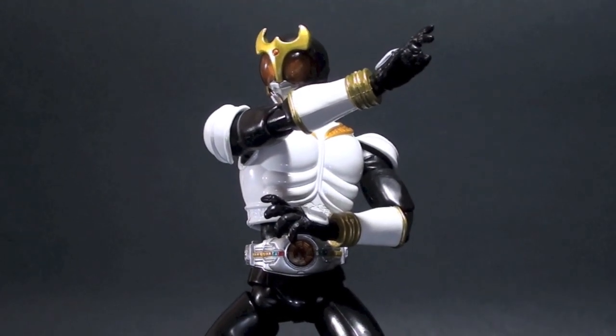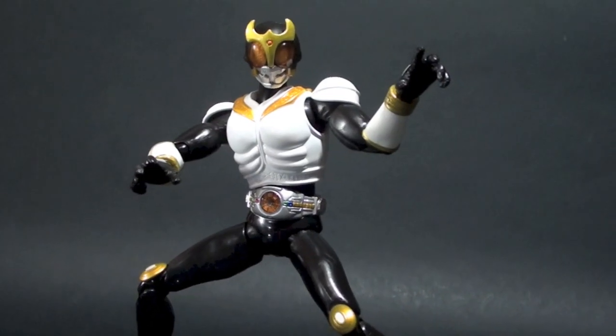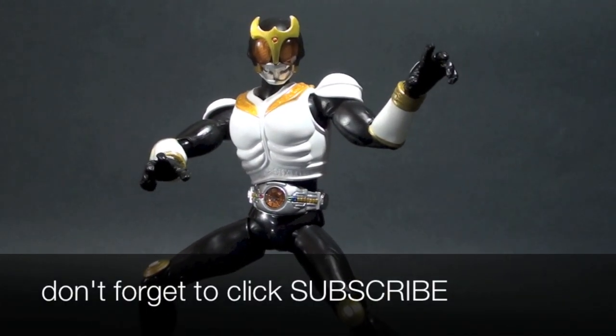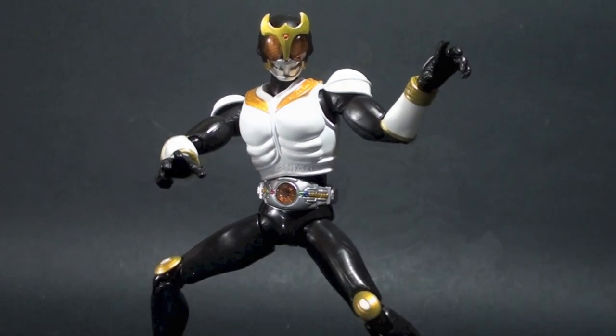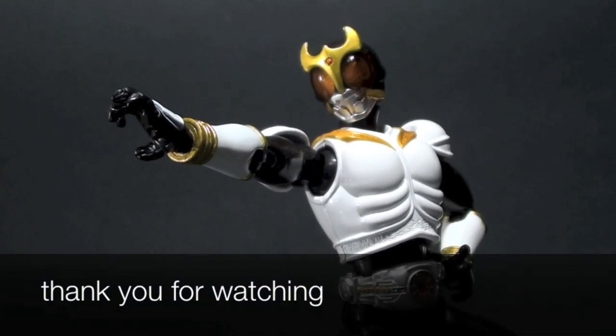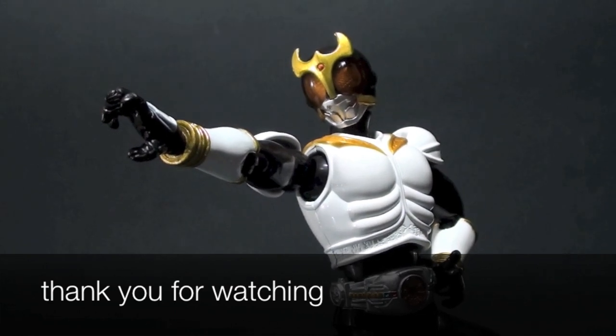That is my review of the SH Figuarts Kamen Rider Kuga Growing Form. If you want to see the possibilities and details of the figure, check out the photos at the end of the video and subscribe to my blog for the full written review. This is Firestarter — thank you very much for watching, and keep it here for more toy reviews.